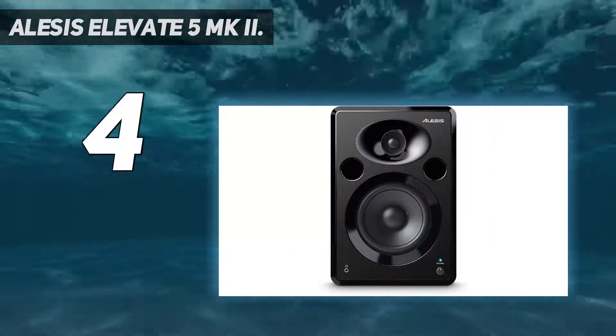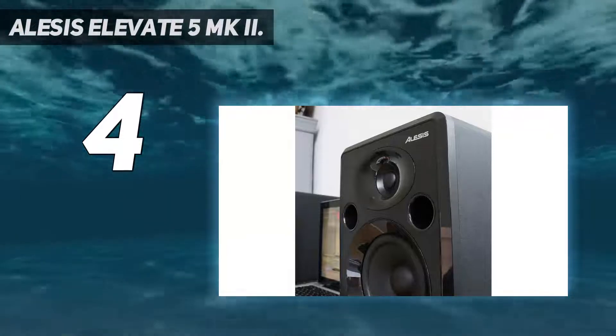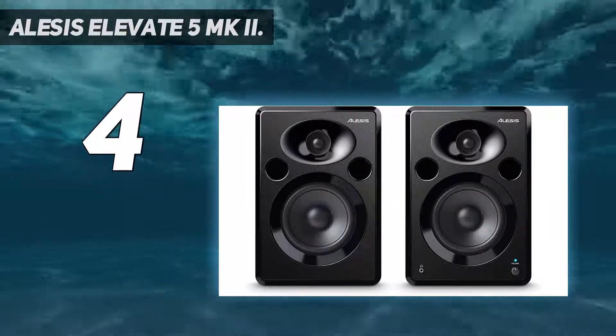Designed to work with any subwoofer, this speaker set allows you to connect a television or video game console as well as stereo and studio equipment. Find out what the pros think about the Alesis Elevate 5 MKI in the following video from YouTube — not only can you see it in action, but you get a look at what comes in the box.